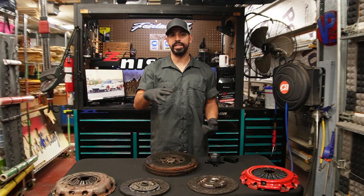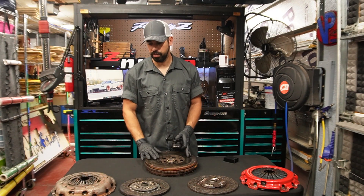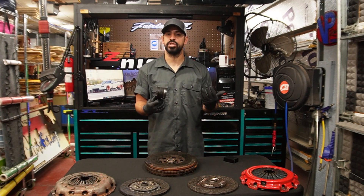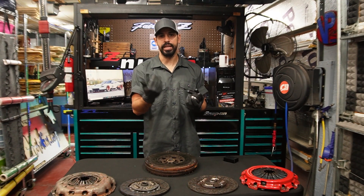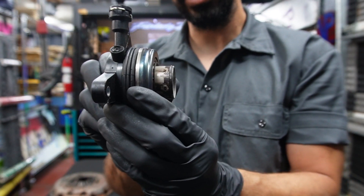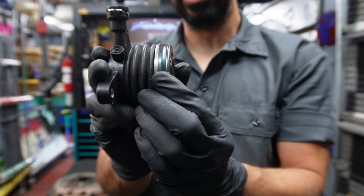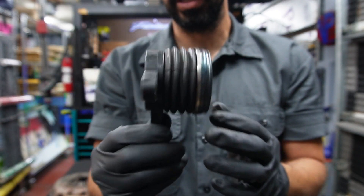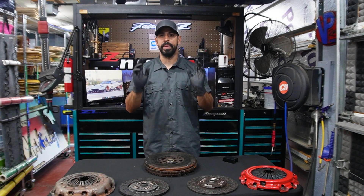Just in case you were wondering why you need to know this information — depending on the slave cylinder you're using and the combination of the flywheel and pressure plate, some of them will work for your application and some of them won't. Sometimes you might have to add a shim behind one of these for it to properly engage and disengage your clutch. With a concentric slave cylinder, there's only so much travel it's allowed to go back and forth to engage and disengage. So depending on the combination you get, it might be compatible with what you're putting together, or it might not be.